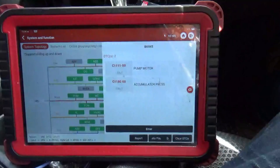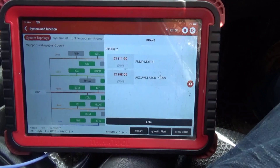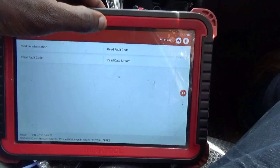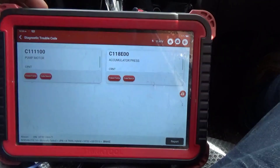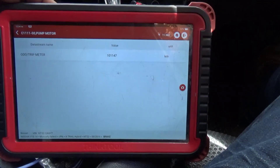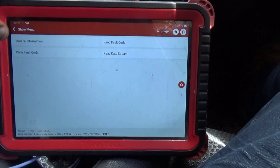The brake light is on and the vehicle is off, so you can see I have a few faults on the brake system: C1111 pump motor and C118E. Let's go into the module and take a look at some of the data - we may see something to guide us to help fix the issue the customer is experiencing.